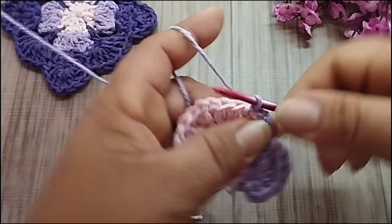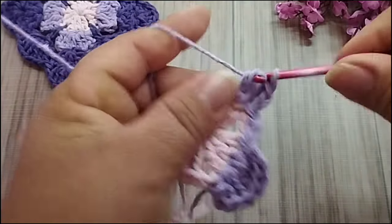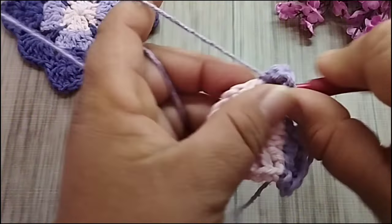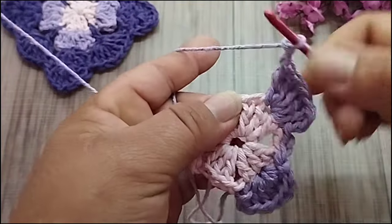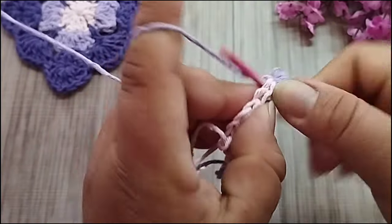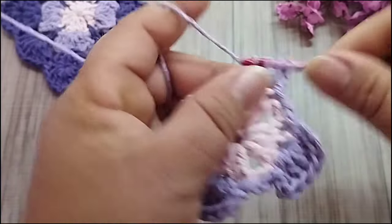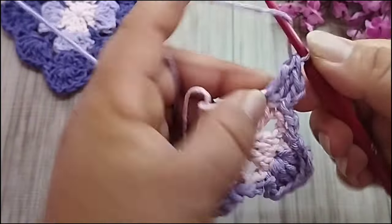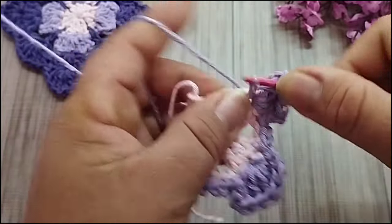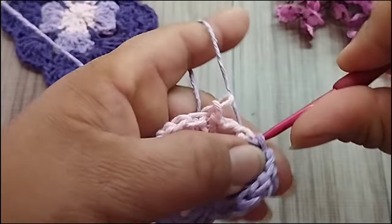No primeiro ponto alto, eu faço um ponto baixíssimo. Subo duas correntes. No segundo ponto, eu faço cinco pontos altos. Faço duas correntes. Aqui no último ponto, eu faço o ponto baixíssimo. Duas correntes. Vou aqui pro próximo grupinho de três pontos altos. Ponto baixíssimo. Subo duas correntes. No segundo ponto, cinco pontos altos: um, dois, três, quatro e cinco. Cinco pontos altos, duas correntes. Finalizo aqui fazendo ponto baixíssimo no último ponto.